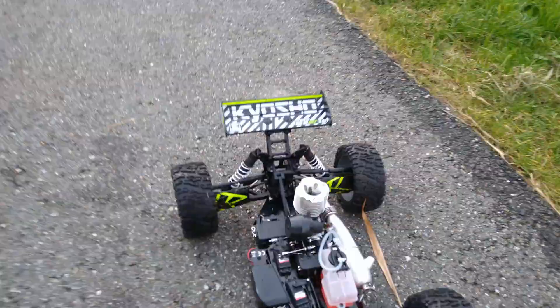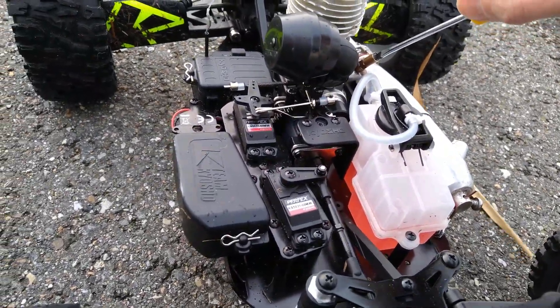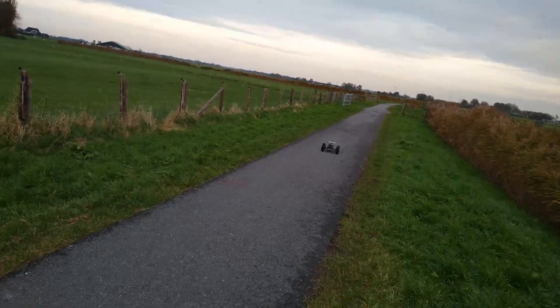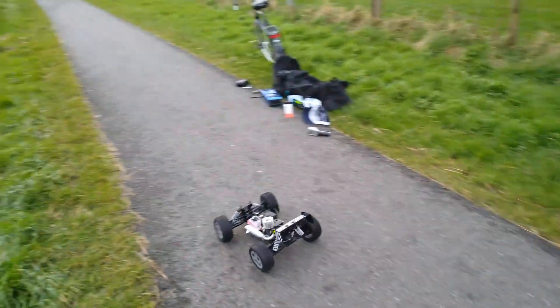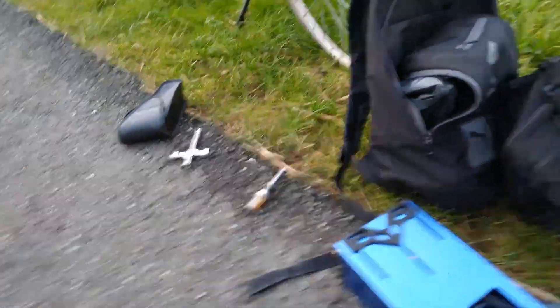I'm gonna bring the high a little bit down just to keep it safe. I'm tweaking the high speed just to keep it in check. This thing is fast! And this is with a stock clutch bell still. Let's get that body on guys — let's play!